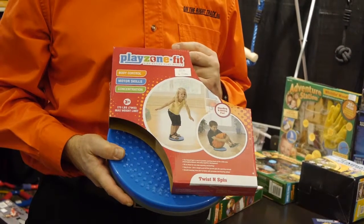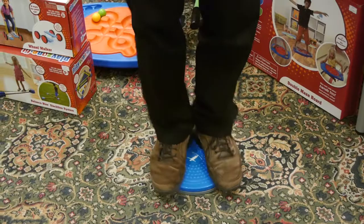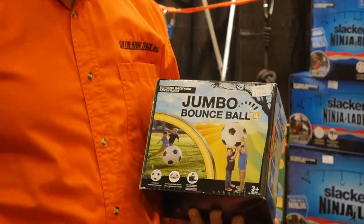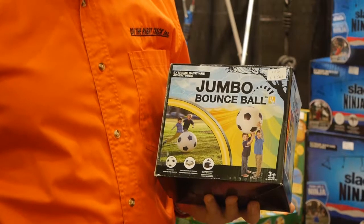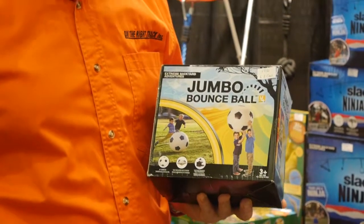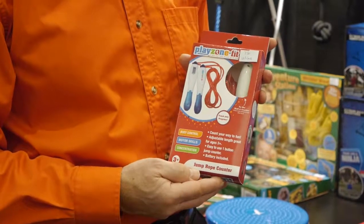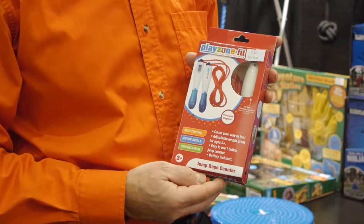This is the Twist and Spin, which is good up to 175 pounds. The Jumbo Bounce Ball is a soccer ball that you blow up and it grows to 30 inches. B4 Adventure also has a jumping rope that has a counter on it.